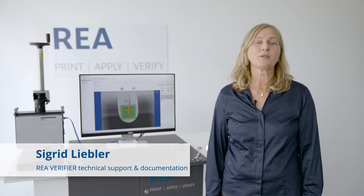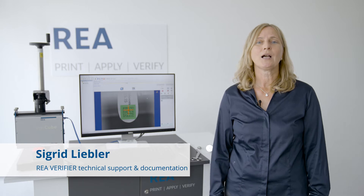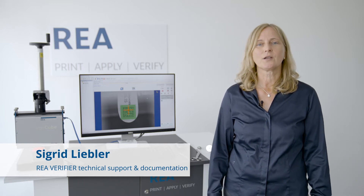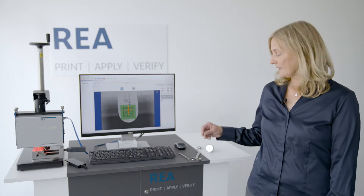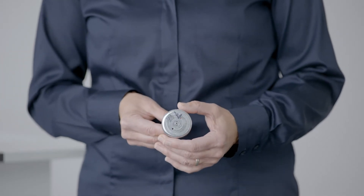Hello and welcome to our RIA tutorial. My name is Sigrid and today I will show you how to evaluate the quality of a data matrix code that has been directly applied to a highly reflective metallic surface.